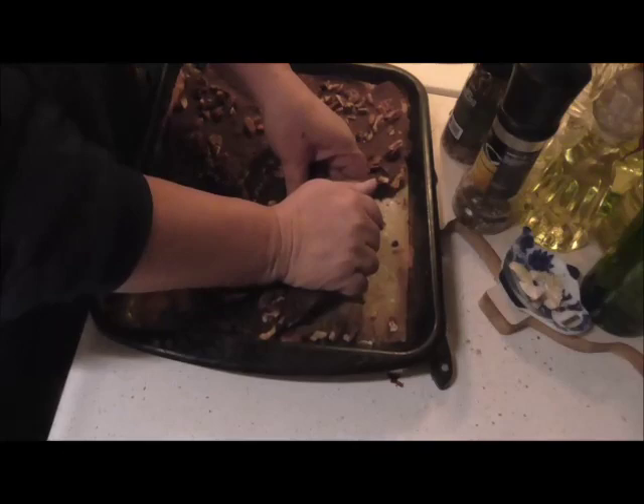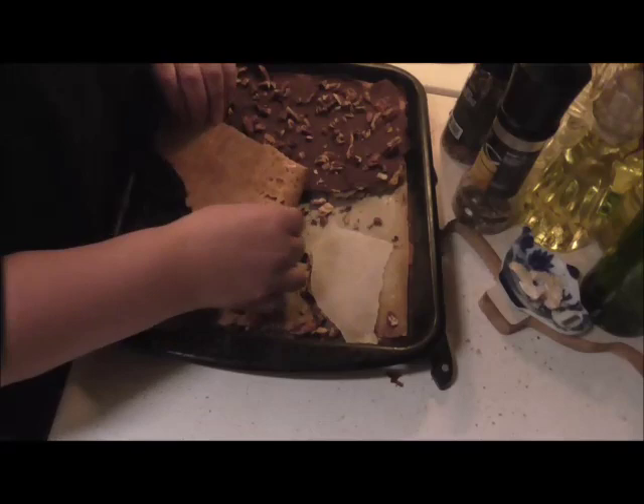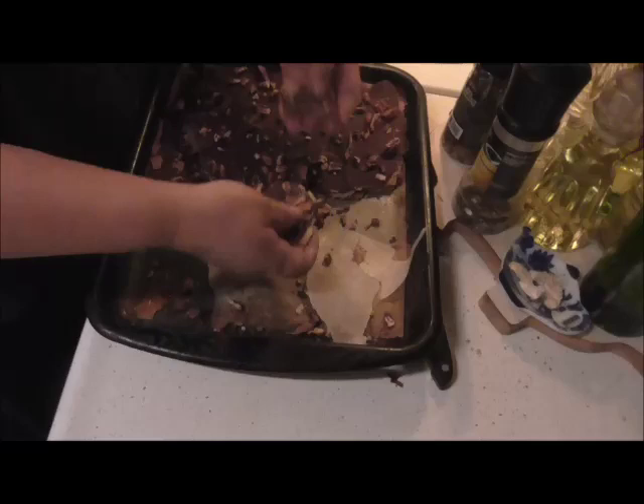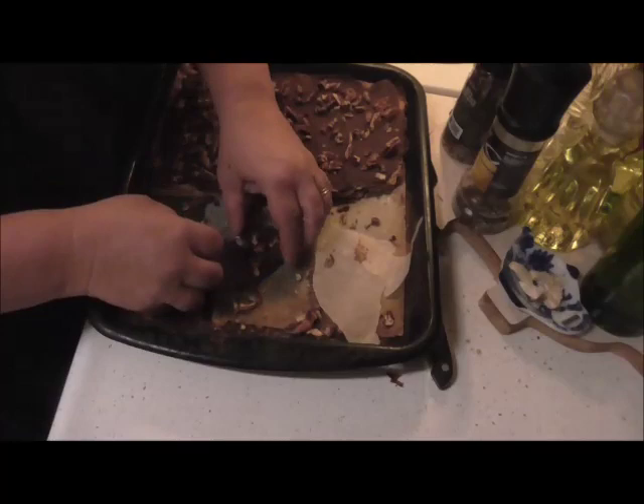Oh, if only you could taste this — this is fantastic and so easy to make. Let me just break it up a bit more. See, the parchment paper peels right off. Look at how nice that looks — there's really no need to cut it, you just break it.